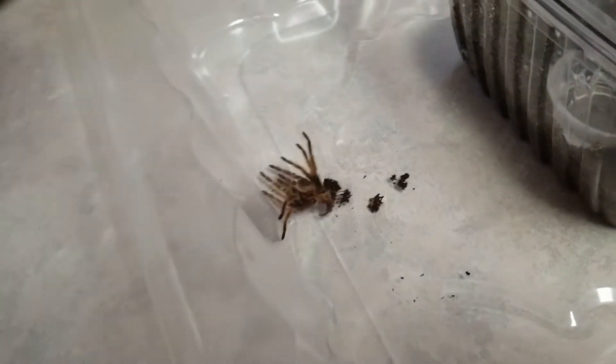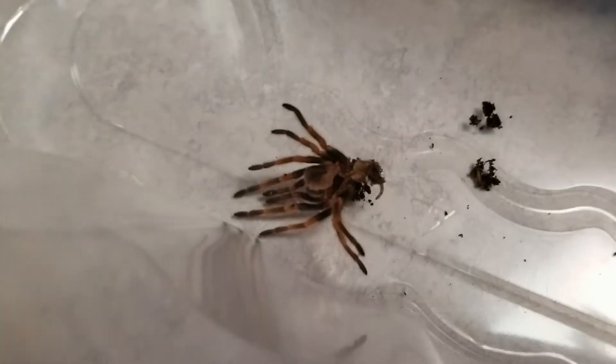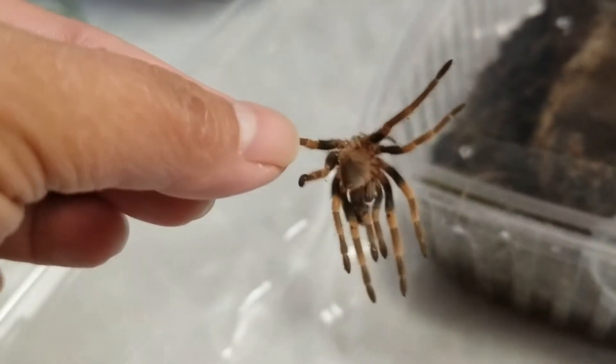Here, our Mexican red knee, also known as Brachypelma hamorii or Mikey Smith, depending on who you ask. Look how big he is now — that's how little he was before. He needs a bigger enclosure. Look how big he got!